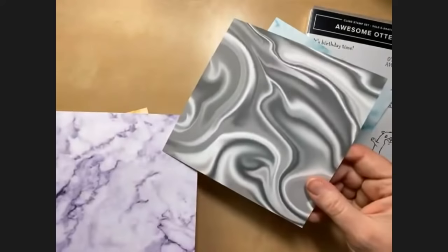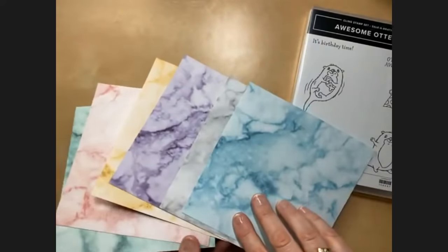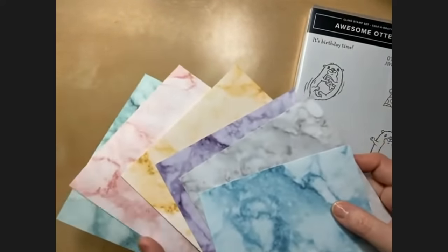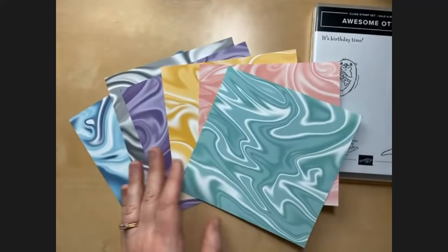One side has more of a stone marble look, and the other side has more of a liquid look — it reminds me of nail polish or silk. Two very different-looking marbles, but each paper is one color. The colors are Balmy Blue, Smoky Slate, Highland Heather, So Saffron, Blushing Bride, and Coastal Cabana.